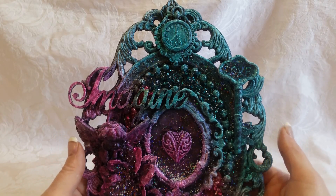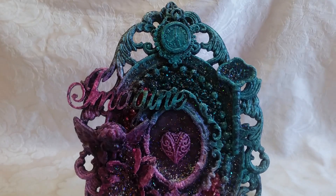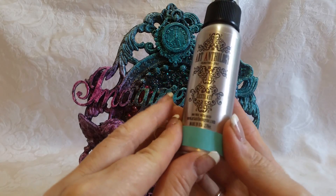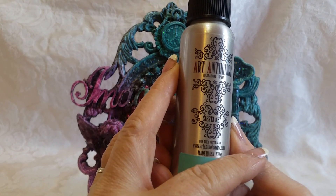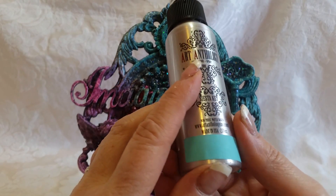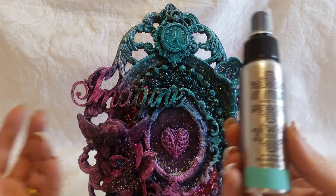These sprays I had gotten from a design team package. I'm forgetting — I'm so sorry — but these were sent to me, I think two or three of them, and I didn't do mixed media at the time. So I'm just now getting around to using them and the store is closed.